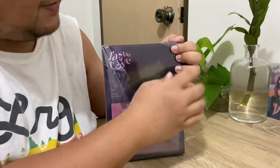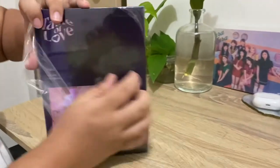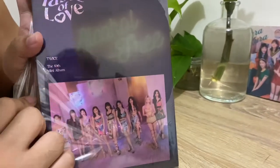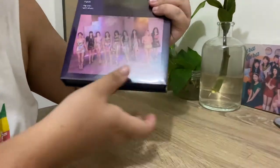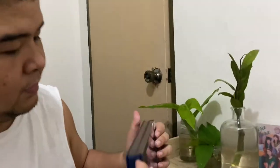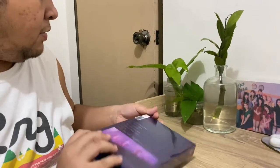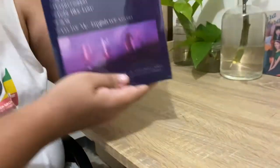My favorite part of unboxing - the outer box design is beautiful. You can see 'Alcohol Free' in a neon light style, but it's faded since it's on the outer box. When you remove the outer box - wow! First time they did this. It's actually standing up vertically.